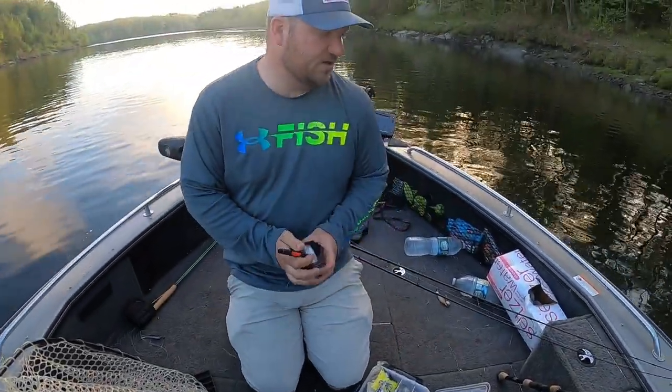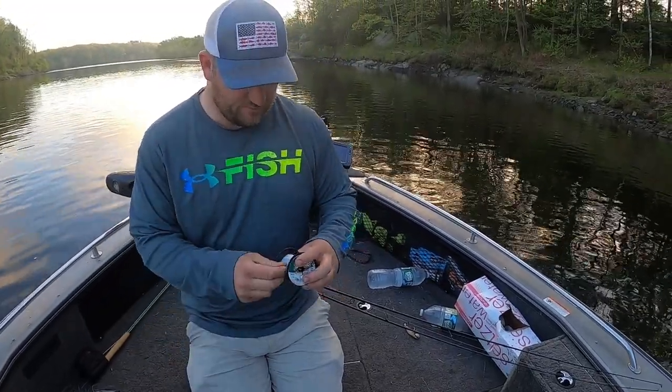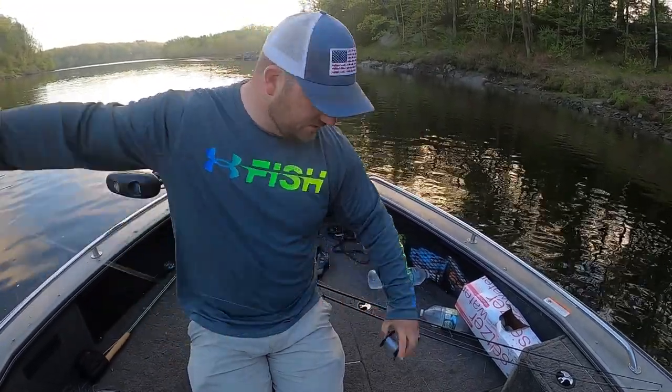The rod I have here is a seven, six — seven and a half foot medium heavy spinning rod, with a 5000 size reel with some braid on it.